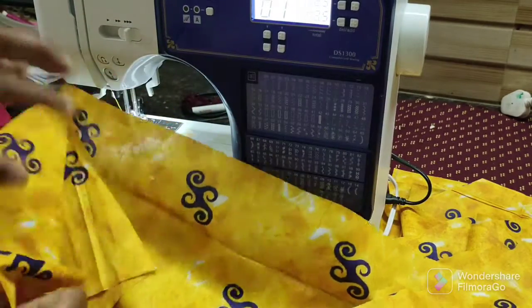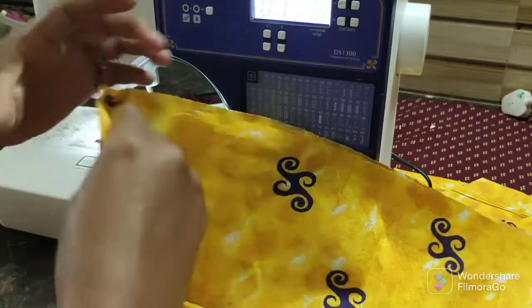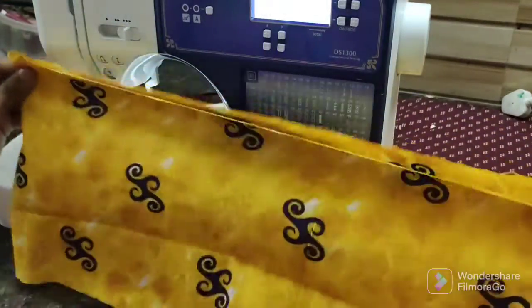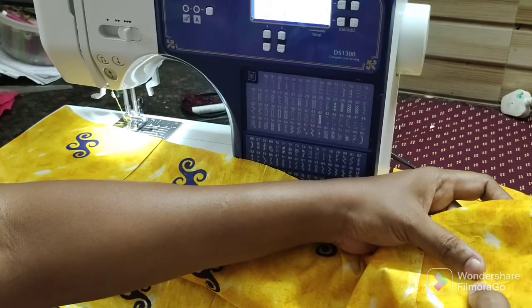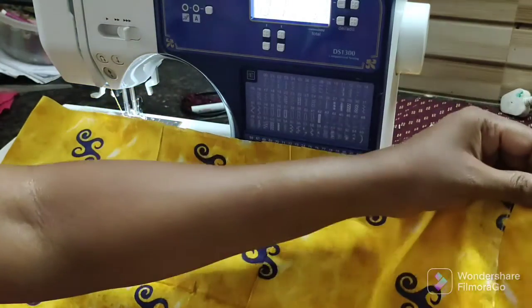We will knit the two sides. We can stitch the length of the belt. Now we will stitch the length of the two sides and the length will be correct.